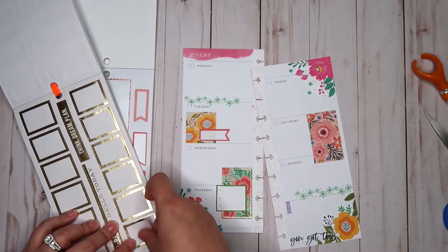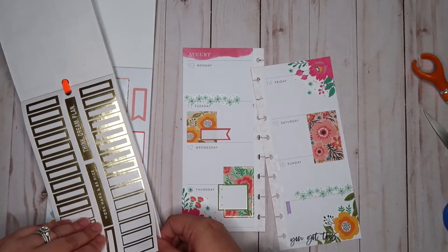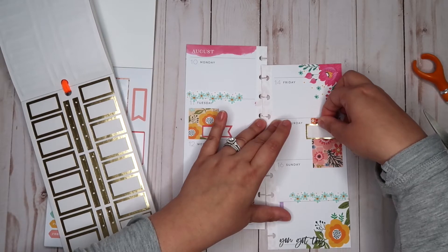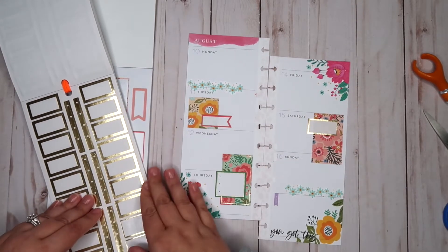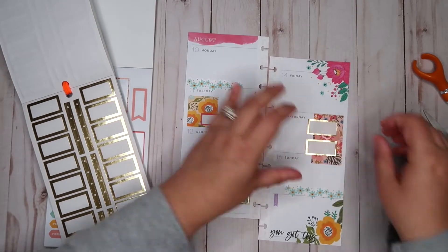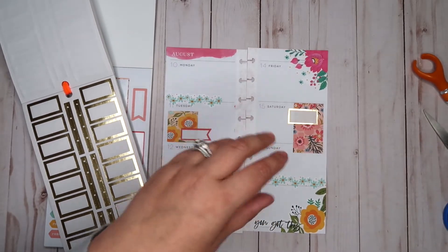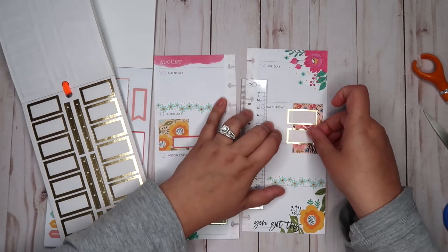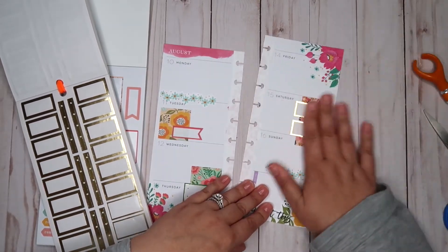Let's do two of these ones. I don't know actually if we'll get two on here without it looking really strange. Okay, so let's do two different lines — like that. I think that looks alright.